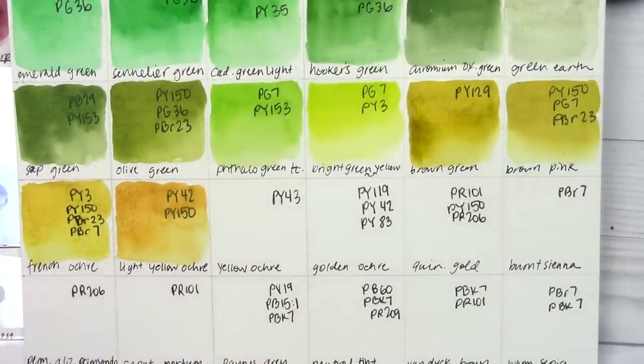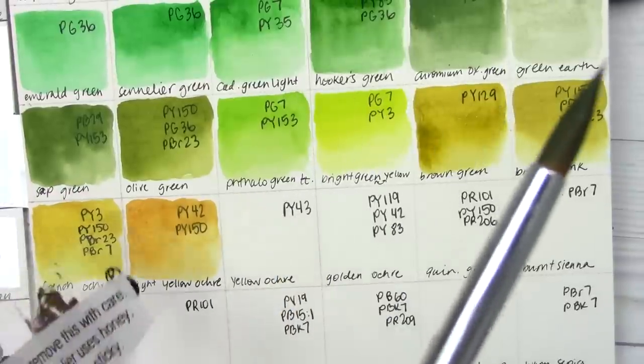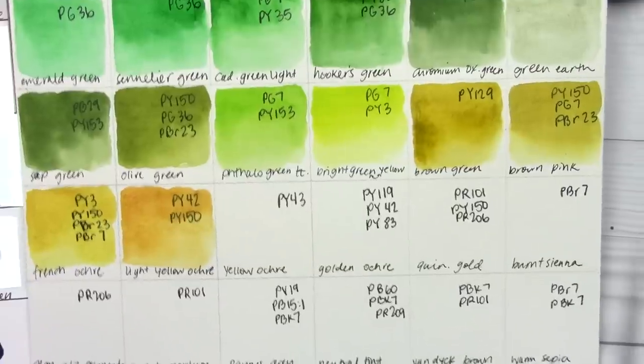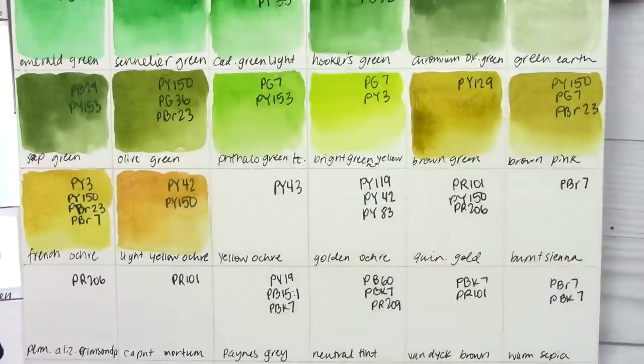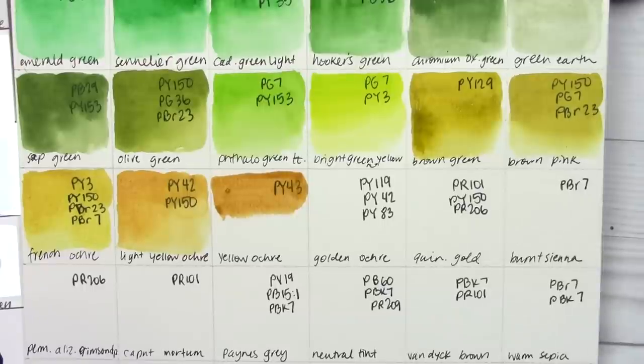Covering up that row and moving on to the next. This row has some interesting colors in it. We'll be going between the plastic and the swatch card. The first one is yellow ochre — plain PY43. My whole dot came off, so pardon me while I try not to smear it around the page too much.